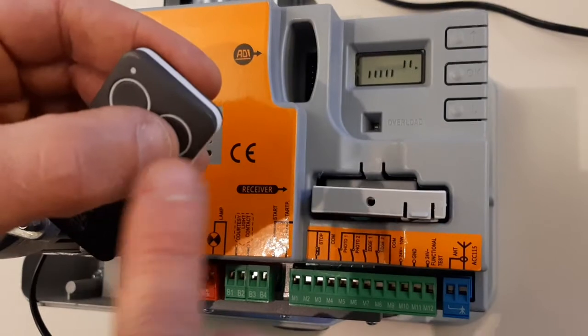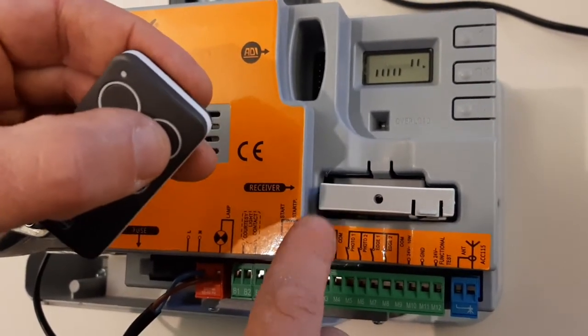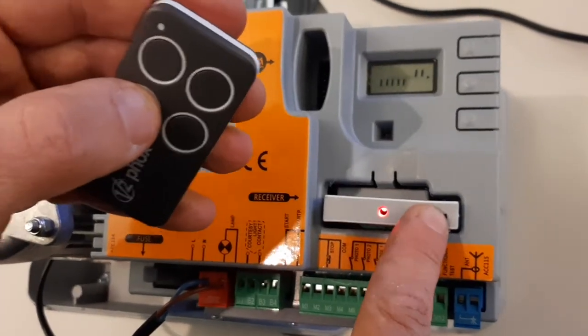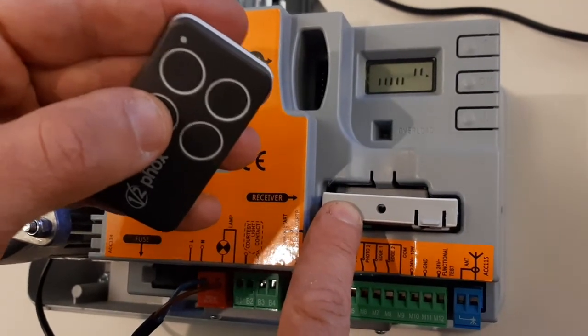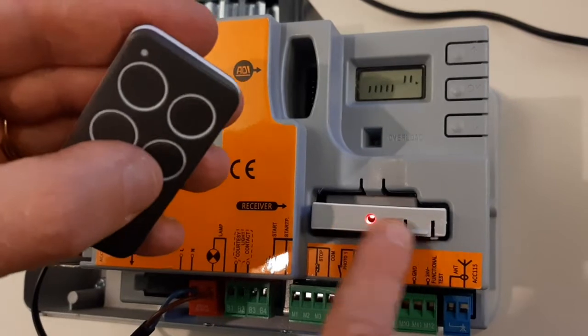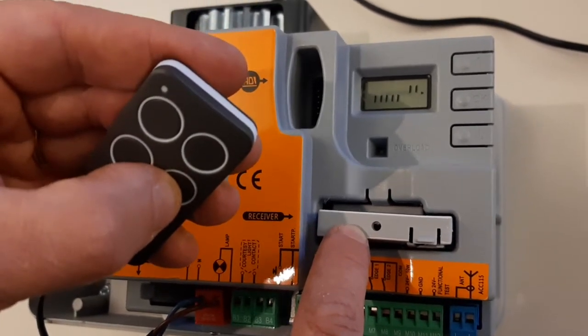Then we will memorize button number two on channel number two — that on this board is the pedestrian open. Also this one is memorized. Now button number three on channel three — that's the stop command — and button number four on channel four — that's the courtesy light.